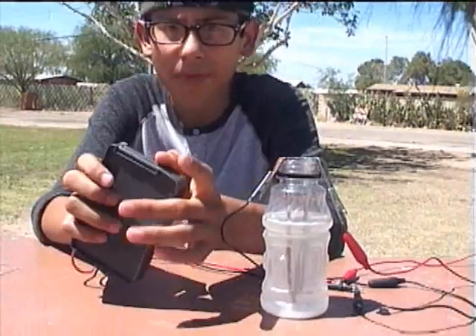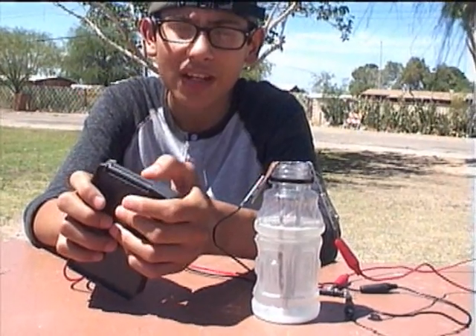In this bottle, there is a mix of 10% salt and 90% water. The result is 77% of one volt.